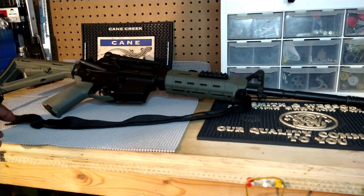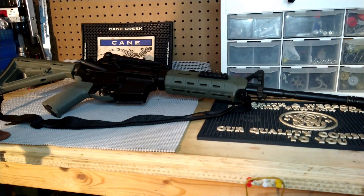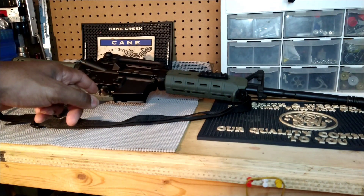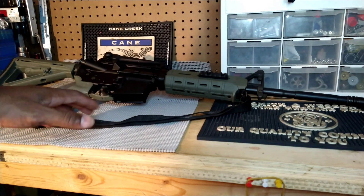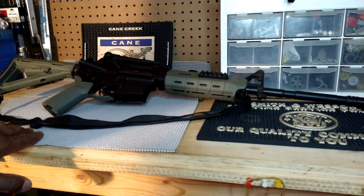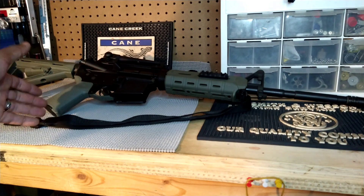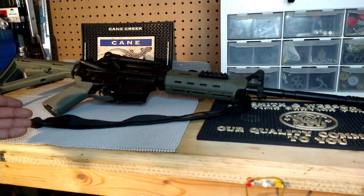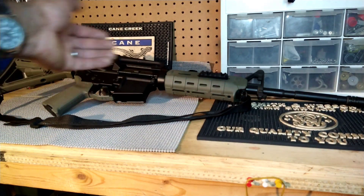I do have one AR that has a cold hammer forged barrel made by FN — one of their premium uppers. I thought about taking that upper and swapping it out for this one, but one thing that stood in my way was that Magpul doesn't make foliage green furniture anymore. That might sound like a silly reason, but I actually like how unique the rifle looks with the foliage green, and it's even more unique knowing they no longer make that color. So I decided to keep it as is.